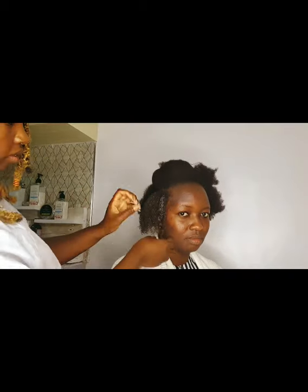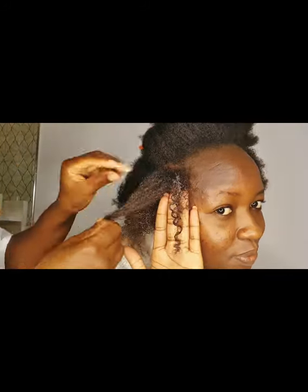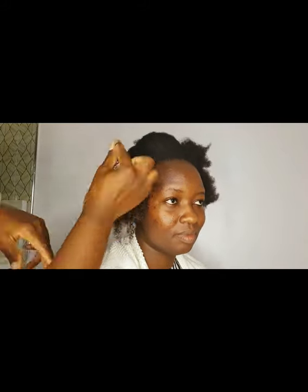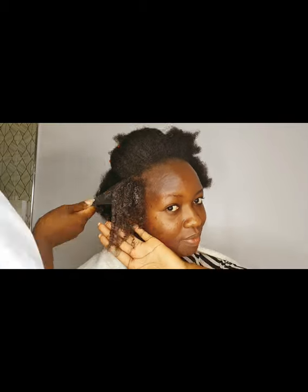Our leave-in conditioner goes very well with this curling custard — that's why I advise using them together. Once you apply the curling custard, the natural curl pattern of your hair will just start coming out, as you can see right there. This product works by changing the pH of your hair to ensure your natural curl pattern appears.